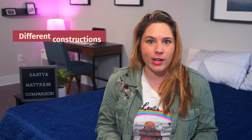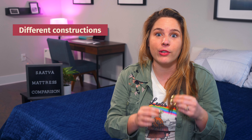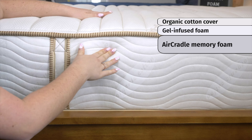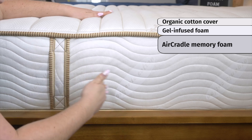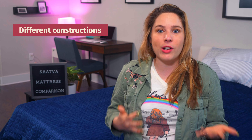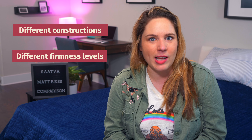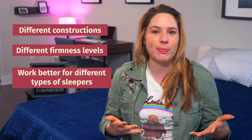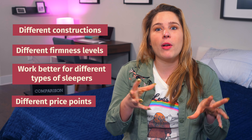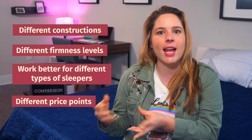Now let's get into the differences. These mattresses have very different constructions. They all have coils at the bottom for support, but in the comfort layers they differ a lot. The Saatva Classic has a traditional innerspring makeup with a tufted pillow top and a thin comfort layer. The Saatva Memory Foam Hybrid has a thicker layer of foam on top, and it is zoned for extra lumbar support. The Saatva HD contains durable Talalay latex, which feels super responsive and a bit more supportive. Because their constructions differ, they have different firmness levels and work better for different types of sleepers — and different price points. The Memory Foam Hybrid is on the lower end, the Classic is in the middle, and the HD has the highest price point.